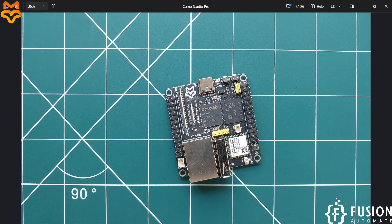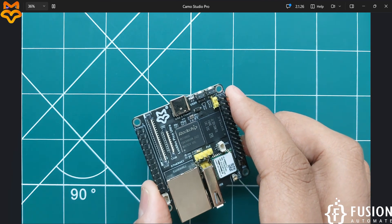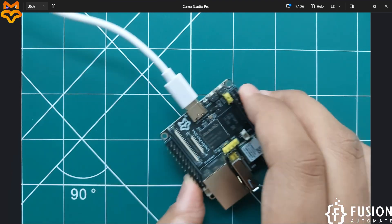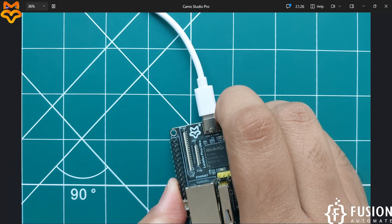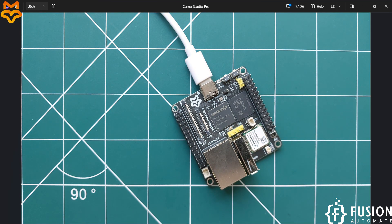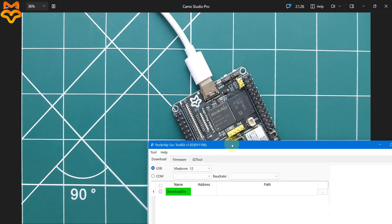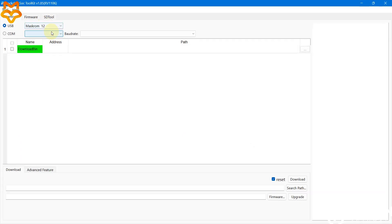To get the board detected, press the Boot button on the board and then plug the board into your system. Once you press the Boot button and plug it in, you will see 'MaskROM 12' appear in the SOC Toolkit. This confirms that your board has been detected and you can now flash the Ubuntu image.